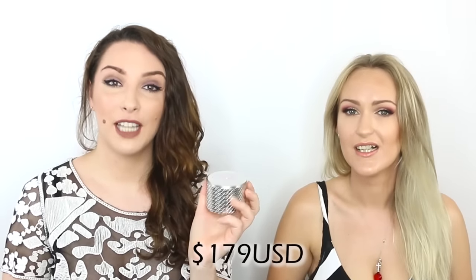The pressed version is the same price for only 10 grams of product, and the super expensive one is 216 Australian dollars for 11 grams of product — 11 grams. We think it's a fancy compact, but they're all expensive. This loose version is definitely the best value for money — you get 25 grams for 84 dollars.